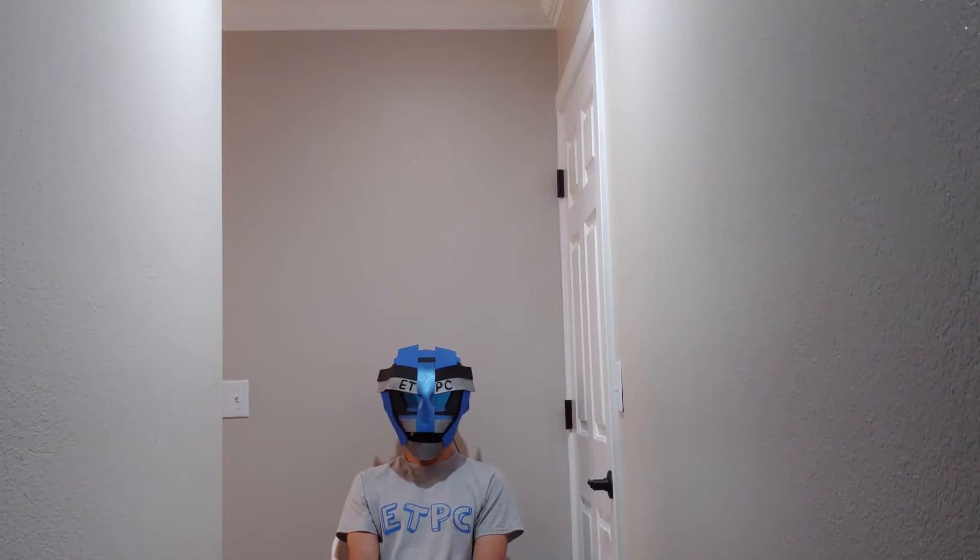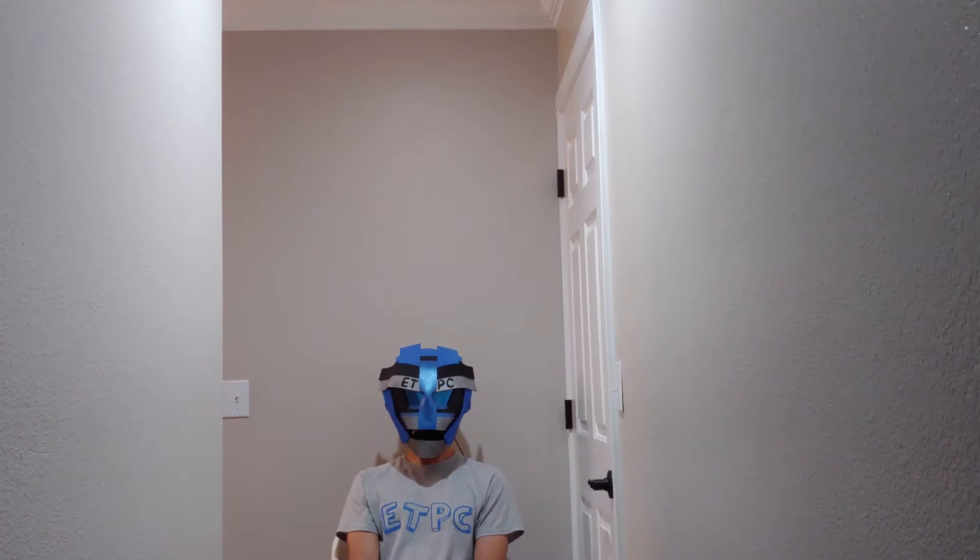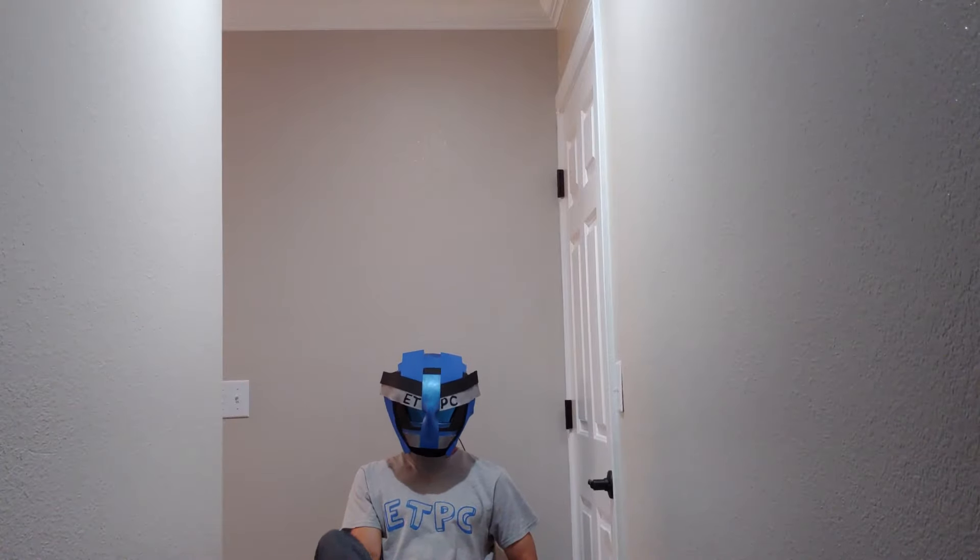I'm gonna actually take the microphone out and then just record with the phone right now, and we'll see what the difference is. So here I am probably about 10 feet away from the phone right now. So let's check that out.